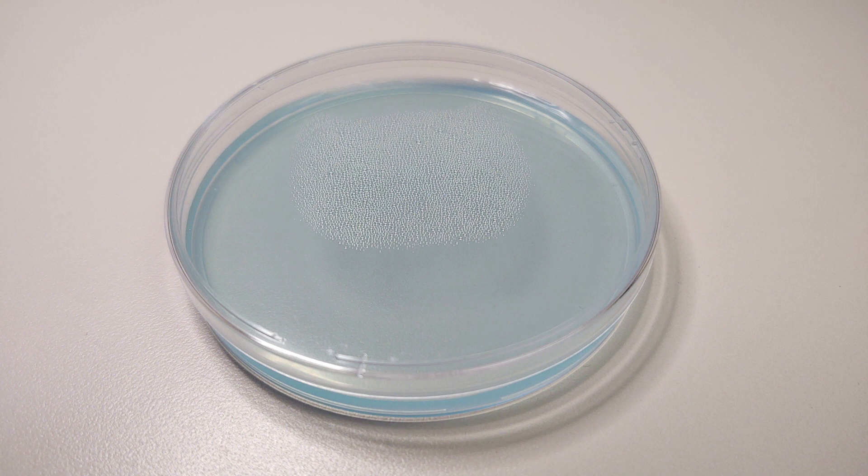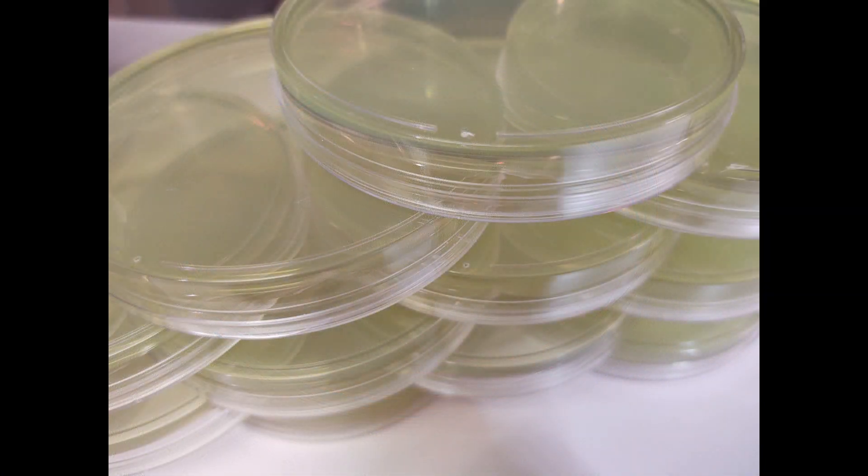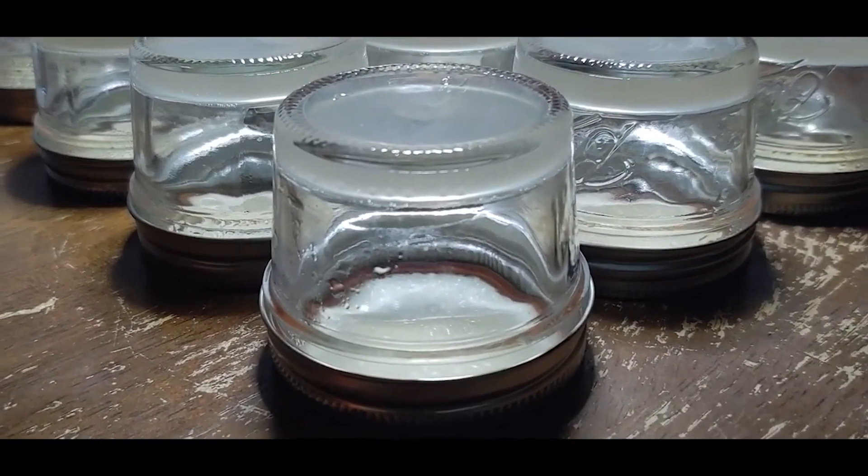Allow your plates to cool to room temperature. If you see condensation, just flip your plates upside down — you can even store them upside down. We recommend that you wait 24, 48, even 72 hours to make sure that your plates do not have any contamination.